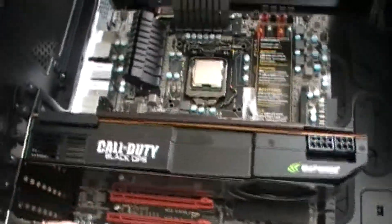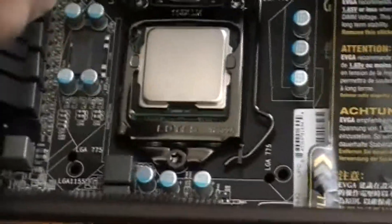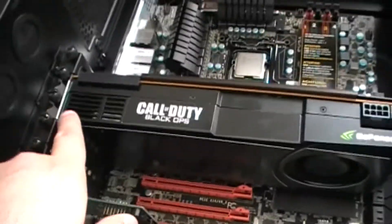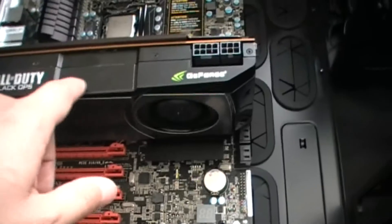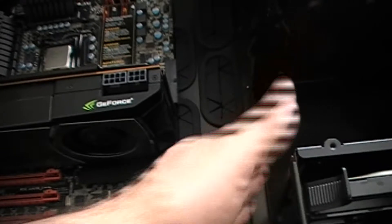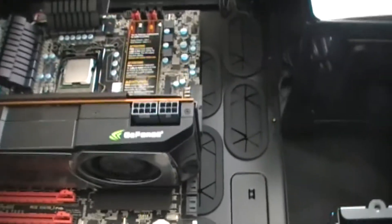Alright guys, so what we have here, we have the CPU I already installed, and I got the video card installed here too. Now if you look at it, the good thing about it is it doesn't go all the way like some video cards do, so it looks pretty good.